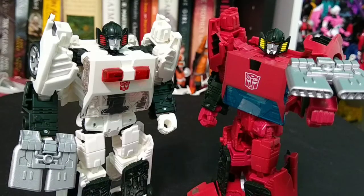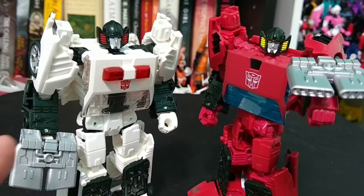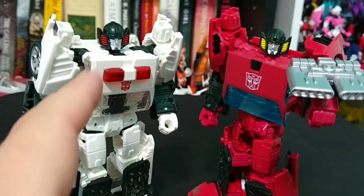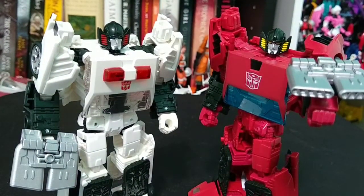Now in robot mode, as you can see, they are primarily just recolors — nothing really new or exciting about these figures. They come with the same weapon, the spoiler-slash-gun-slash-shield, same body, different colors. The only exception again is this one piece. I understand Hasbro is trying to save money, and I do think it's cool we got these figures; I just wish we got some sort of different accessory with them.